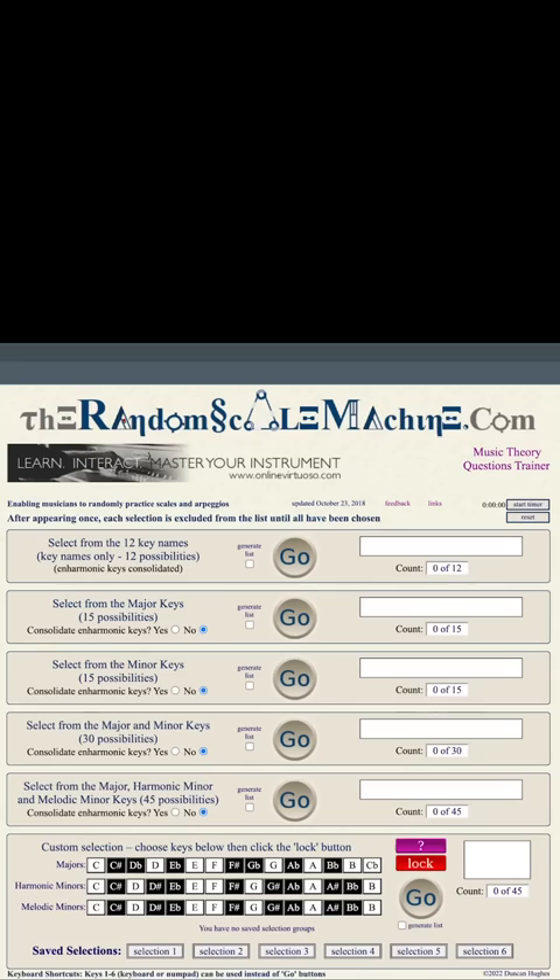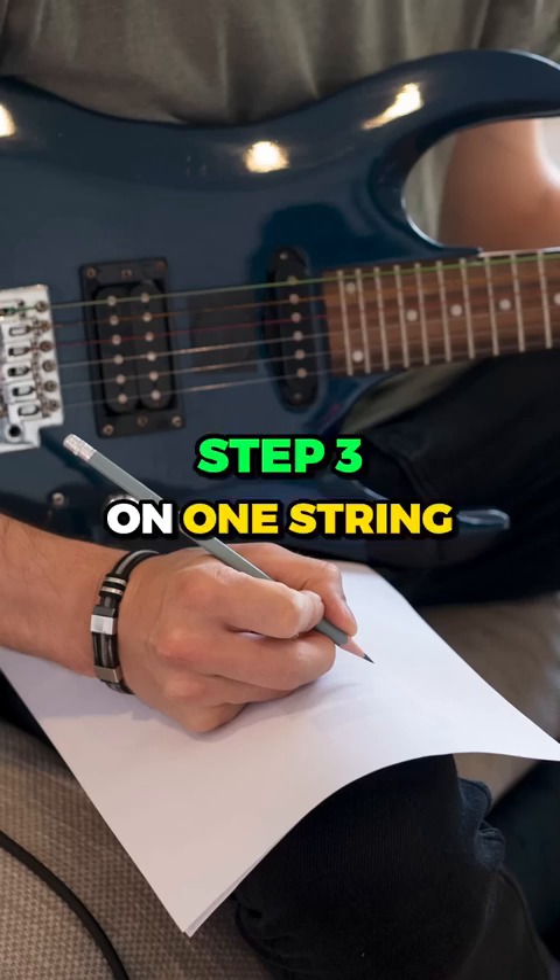So to do this: step one, go to this website. Step two, set a stopwatch. Step three, find all the notes on one string. Step four, pause the stopwatch and write down how long it took you to find all the notes. Step five, move on to the next string and repeat.